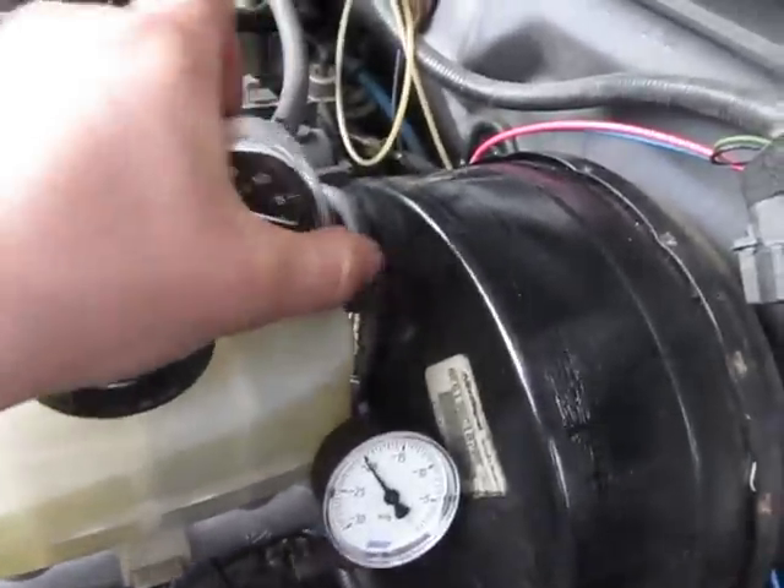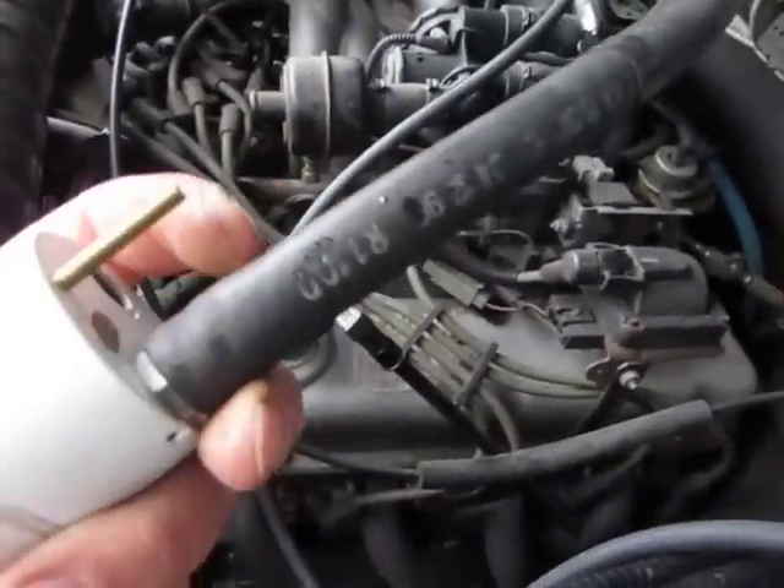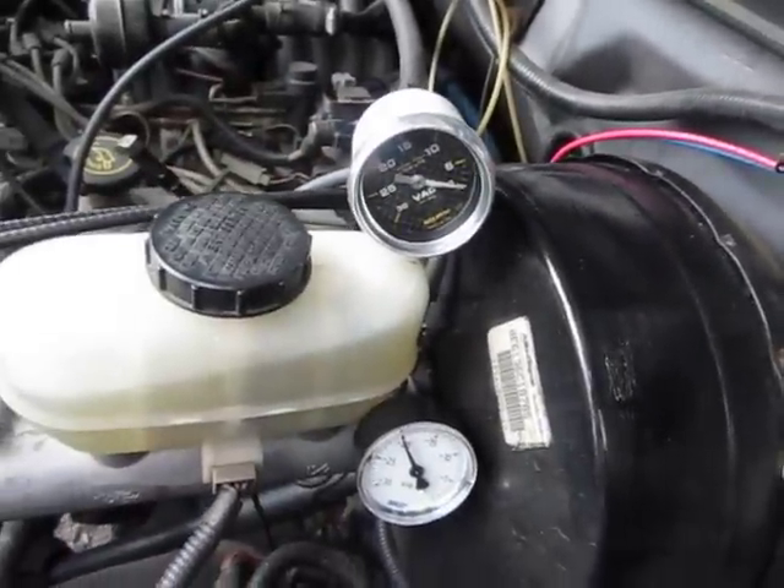All seals are good. There's the back right to that brake booster line — not a leak anywhere. So everything's nice and tight.